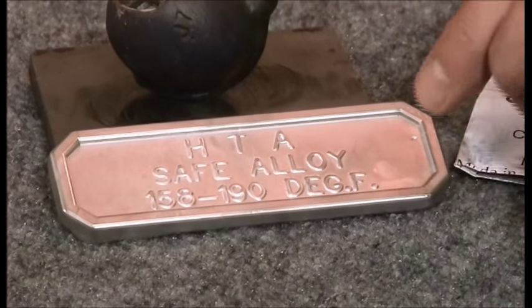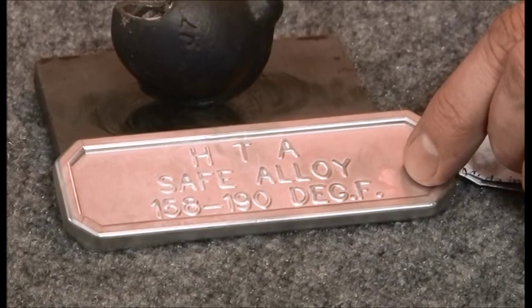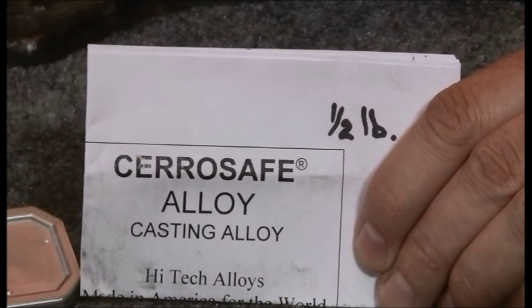Cerrosafe comes in ingot form when you buy it, and you can get it in half-pound or full-pound ingots. They're usually the same shape, just thicker. It usually comes with a set of instructions that tells you a little bit about how to use it.